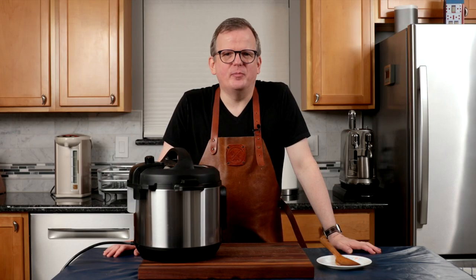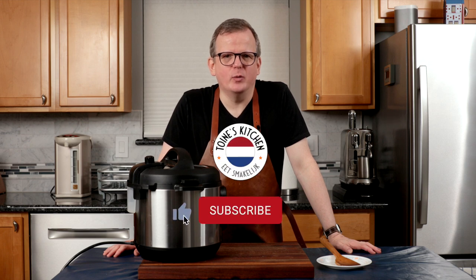If you're enjoying this video, please click the like and subscribe button. It will really help our channel. If you want YouTube to notify you whenever we post a new video, click the bell.